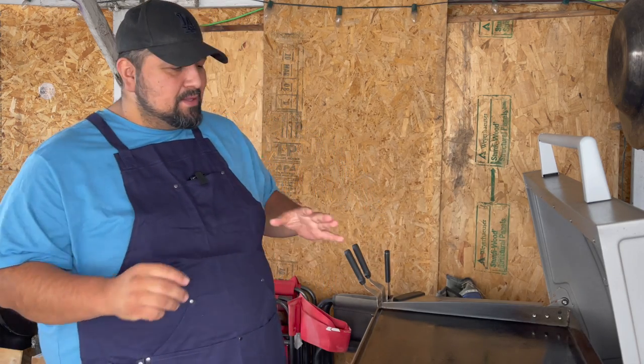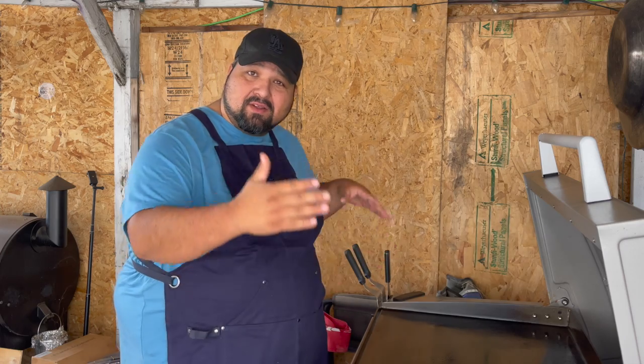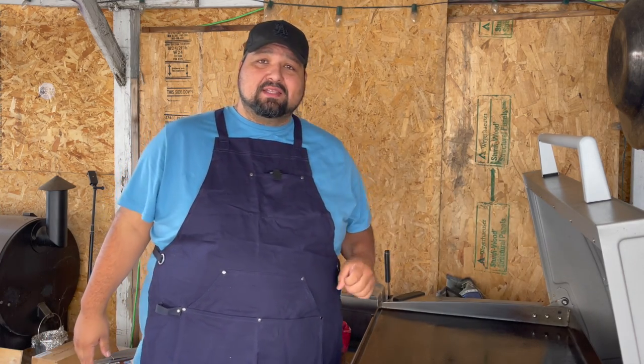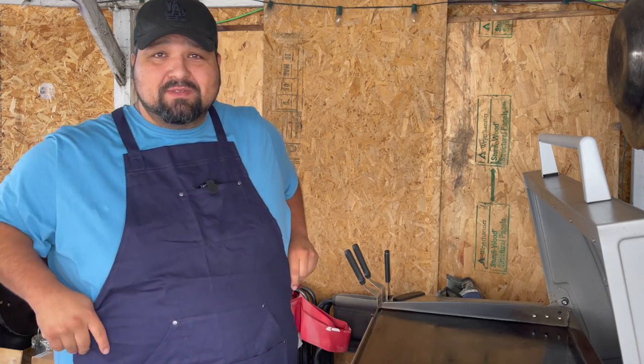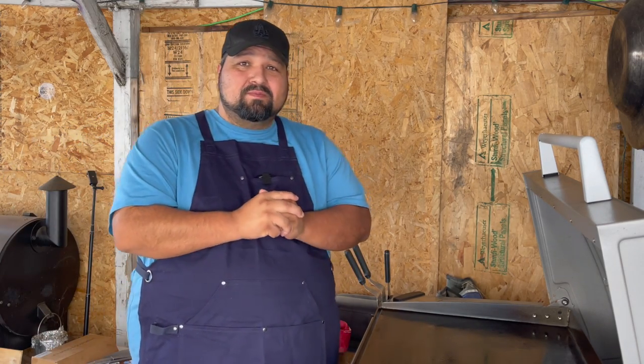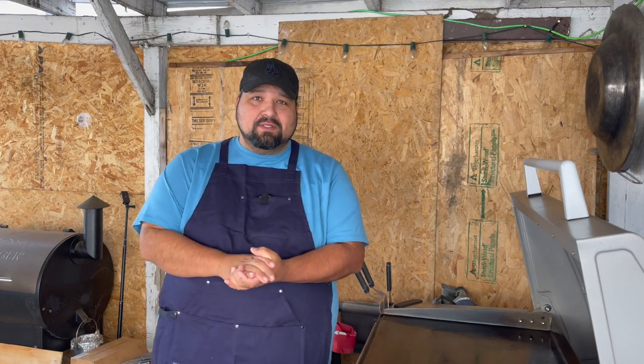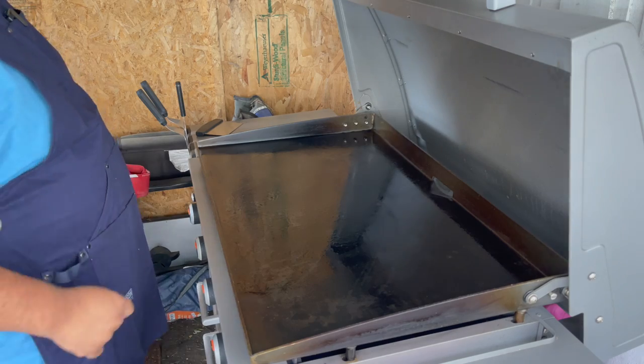Welcome back everybody. Today I wanted to do bacon — lots of bacon on the Blackstone. Everybody always asks about bacon as the first thing to cook when you do your seasoning. I already did my seasoning a while back, but I want to do bacon, so let's fire up this Blackstone.